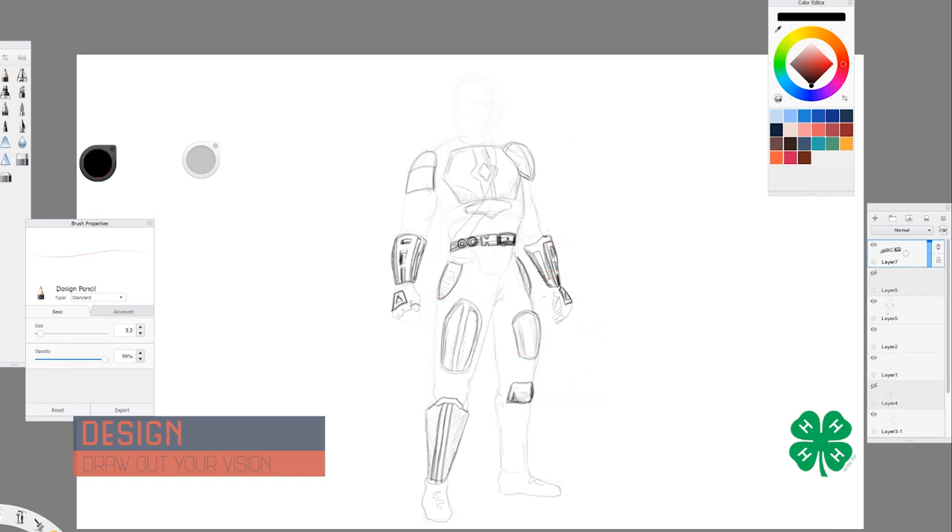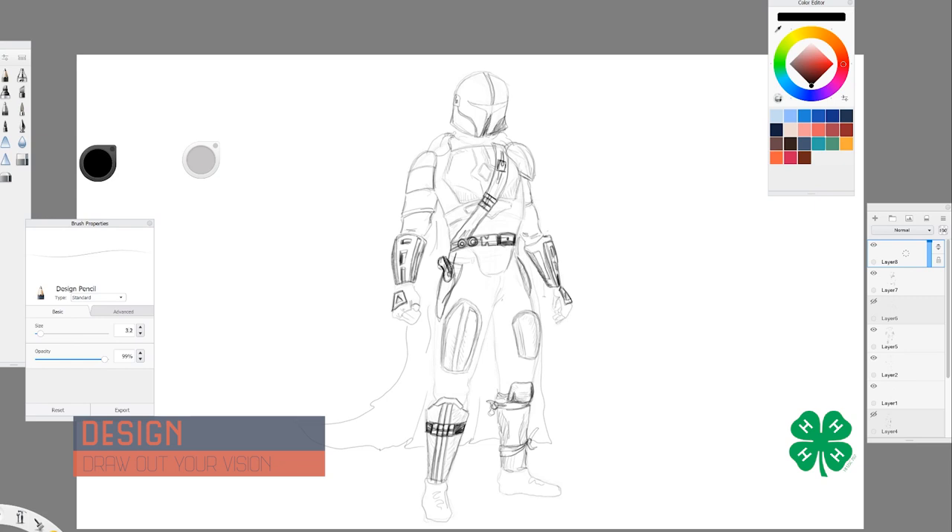Moving along, I started getting into the accessories for the costume — things I'll also be fabricating or making from scrap stuff around the house as well as 3D printed parts. The idea was not necessarily to get the exact look but more so the feel, to make sure everything feels like the costume. We have the belt and accessories including a 3D printed buckle, a 3D printed blaster, a holster, and various other accessories. And of course, the last thing is the helmet, which will be 3D printed, polished, and painted.